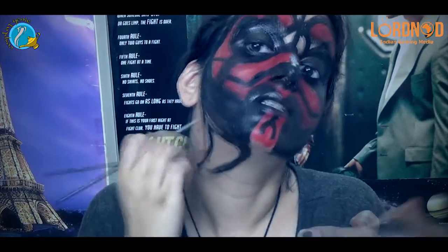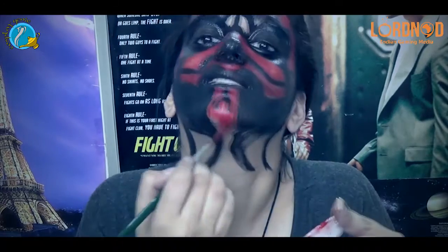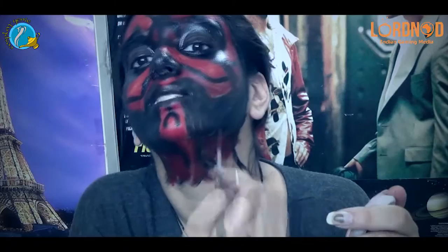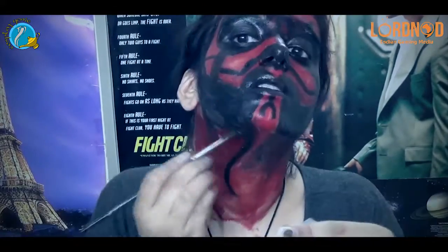I'm also going to be painting my neck because, let's be honest, just the face itself doesn't look so good. So I took the red and I blended it with the black first to give it a little darker shade and then I outlined it again with black.